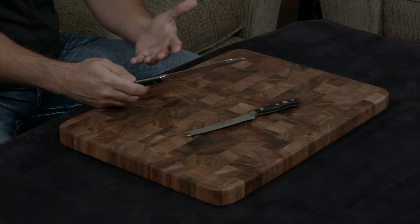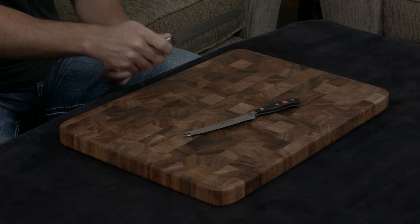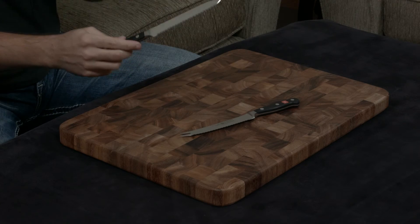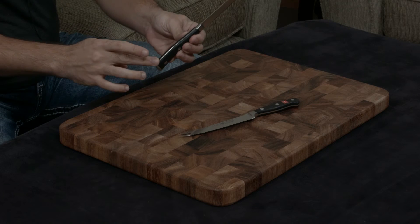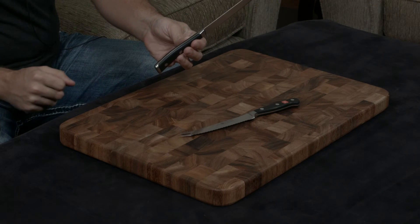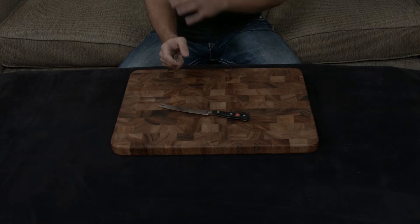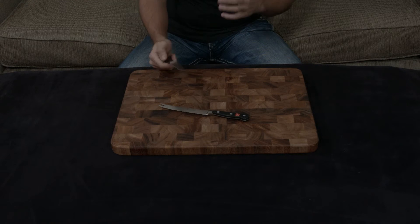They've really succeeded — no matter how you hold the blade, it really does feel like it's part of your hand. They've also thickened the tang and added mass at the back, so that when you hold it in your hand it almost falls into it and feels like an extension of your entire arm, which I love.